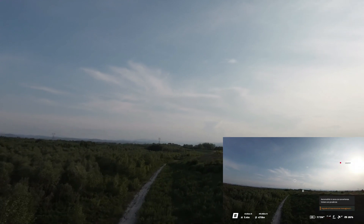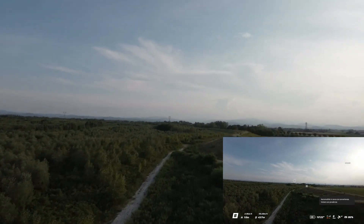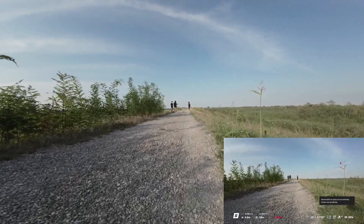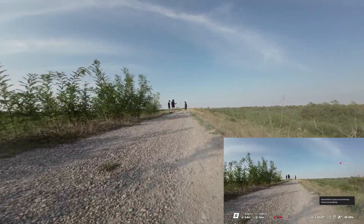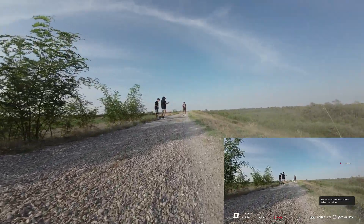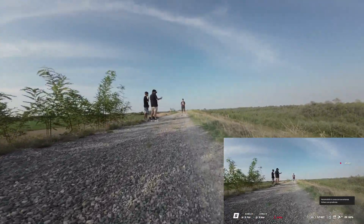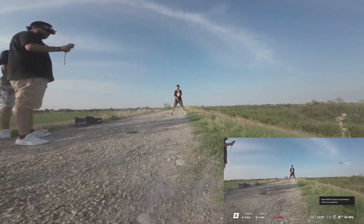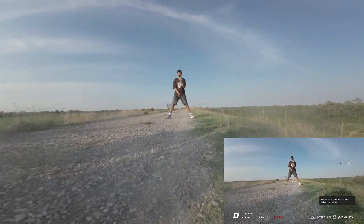Ho avuto qualche problema di ricezione nel momento in cui l'ho mandato vicino alla diga, circa 350 metri di distanza, però poi si è ripreso, anche se non si è sempre comportato bene. Sono arrivato fino a 600 metri di distanza da me e tutto sommato il segnale era ancora positivo.